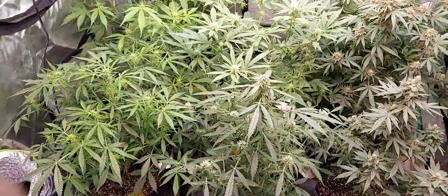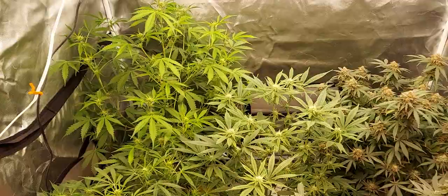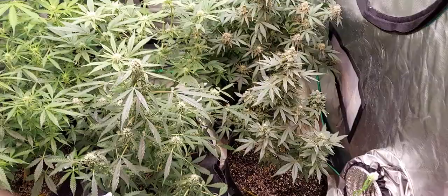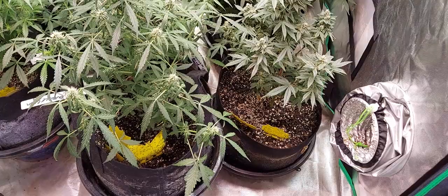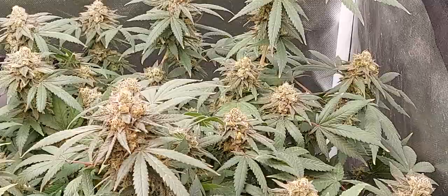We got two autoflowers sitting in here because I ran out of room. They seem to be doing fine in the 12-hour cycle. That's an OG Kush there and another one up the front. In the middle I got another Gorilla Glue clone. This is a Bubble Gum in the front. I got a Gorilla Glue in the back corner that's just about ready — it's a little bit too rich in nitrogen so I'm flushing it now.